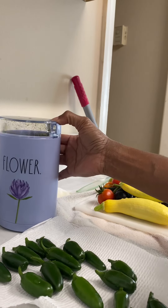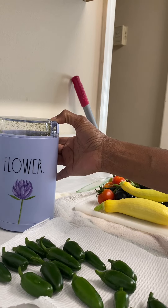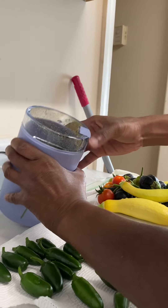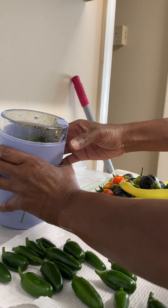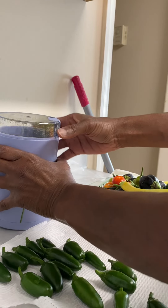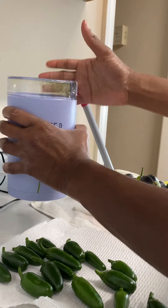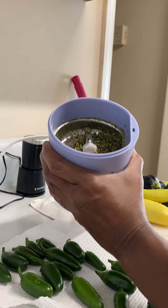Grind up some more. This is how it's looking.